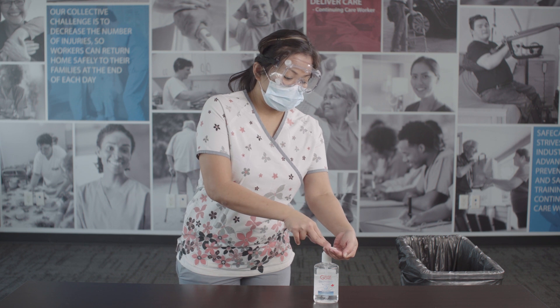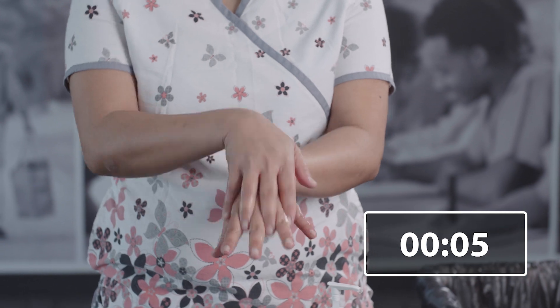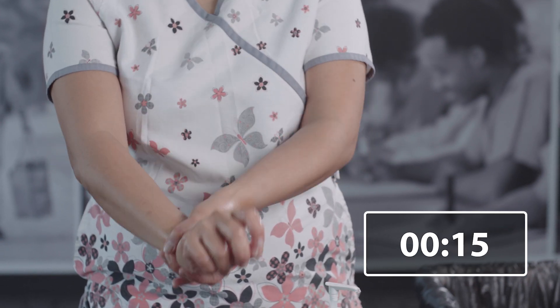Perform hand hygiene again with alcohol-based hand rub or soap and water for at least 20 seconds. Be sure to clean your wrists where the edges of your gown and gloves were.